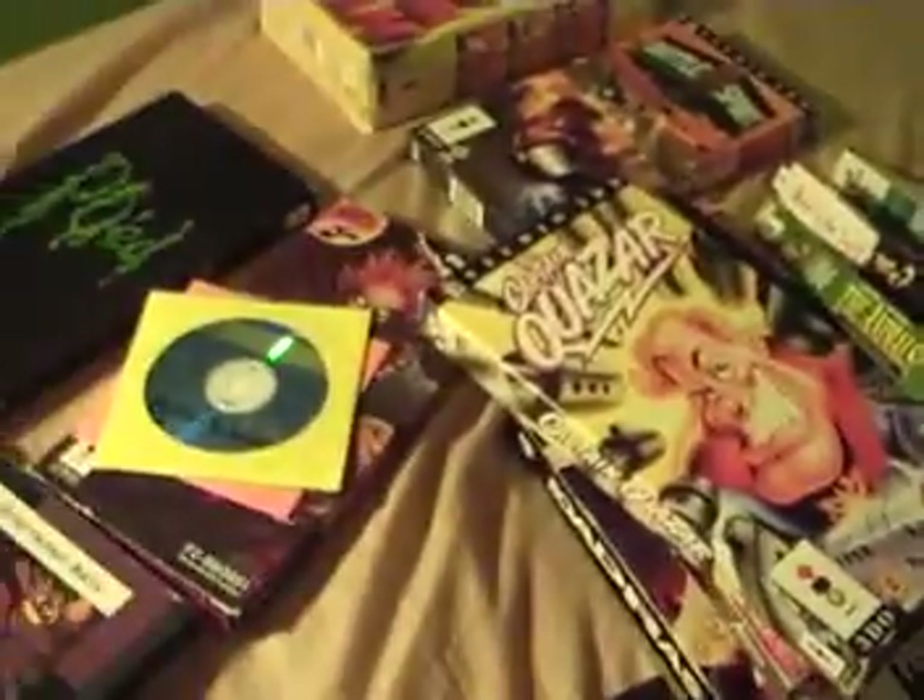So yup, those are all my games. Box and wires and stuff, controllers, systems — buried. But yeah, so that's it.